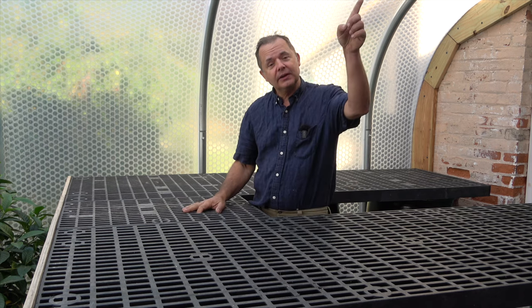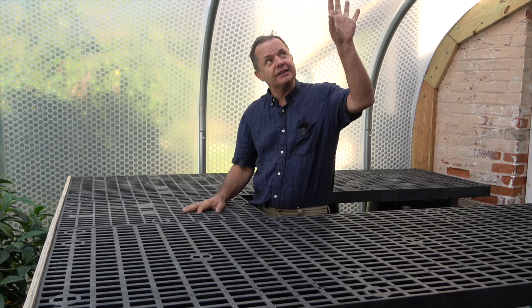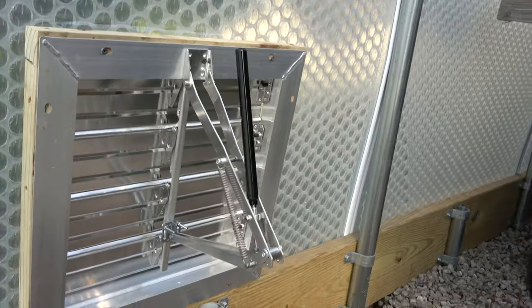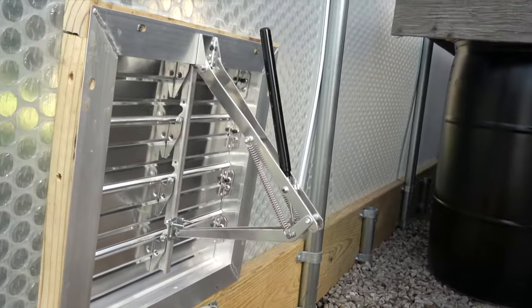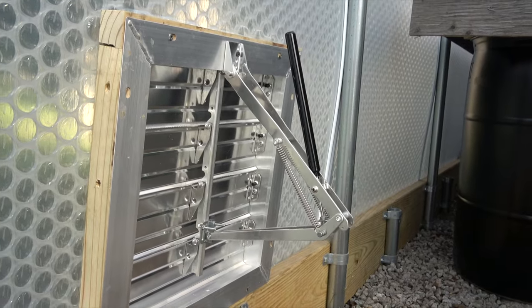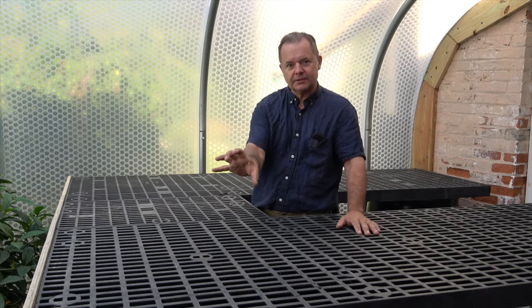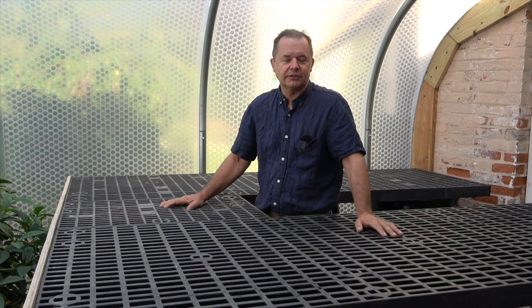We have a ventilation up here that lets the hot air out, set very high in the greenhouse. And then down here we have a ventilation that lets in fresh cold air — that's low down. So now we get this cross breeze: cold air coming in the bottom, hot air leaving out of the top.